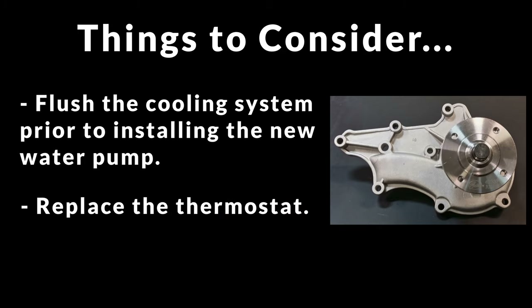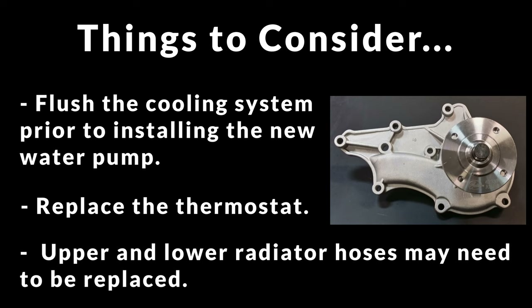If you're changing out the water pump you might also want to replace the thermostat at the same time. I'm not going to do the thermostat in this video because I know this system is in good shape and it hasn't had any overheating problems. This would also be a good time to inspect and replace if necessary the upper and lower radiator hoses, since you have to drain the cooling system anyway.